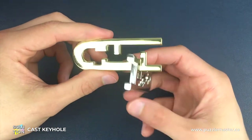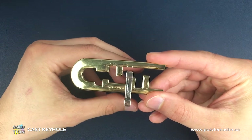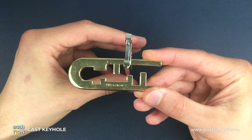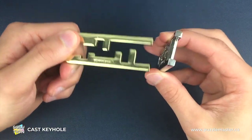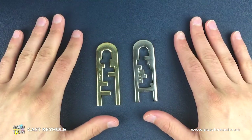Once we're in this position we switch back to the gold side and for the final move we're going to take it all the way around and eventually slide it off the end and separate the keyhole puzzle just like that.